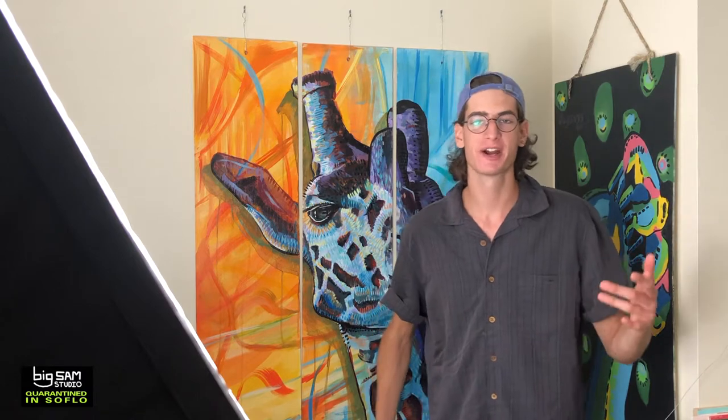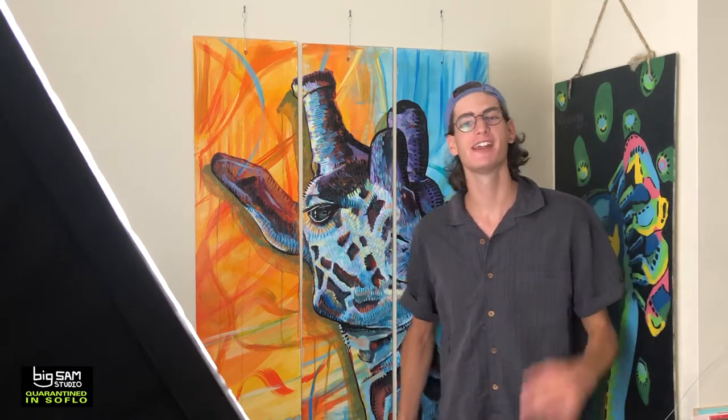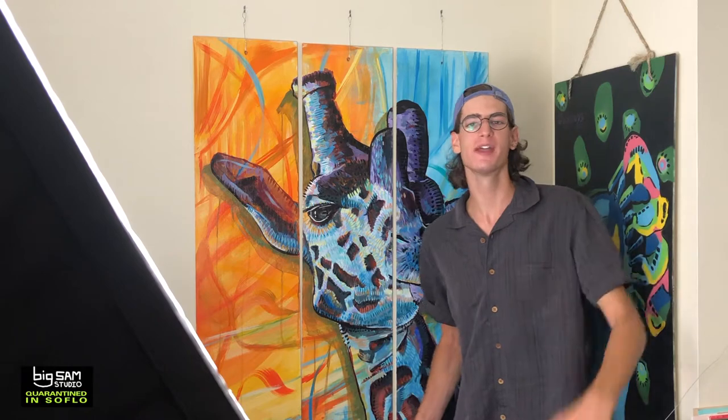So a few days ago, Dan O'Brien hit me up on Instagram and said, 'Yo Sam, we're redoing the showroom and we need some more artwork to really make it pop.' And it came out pretty awesome. Let me show you how it turned out.